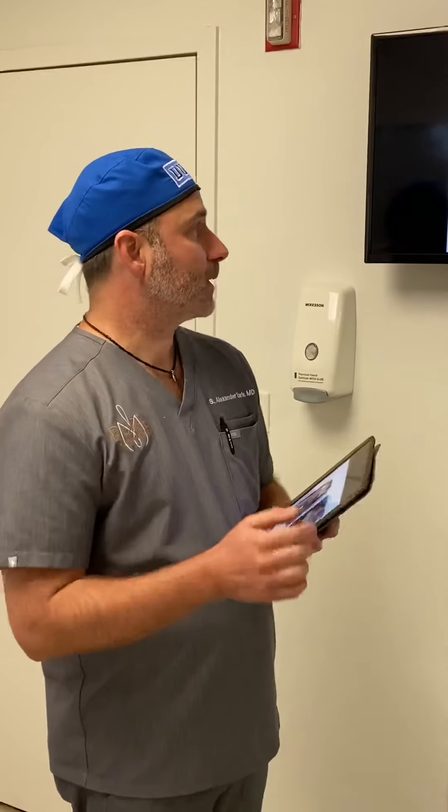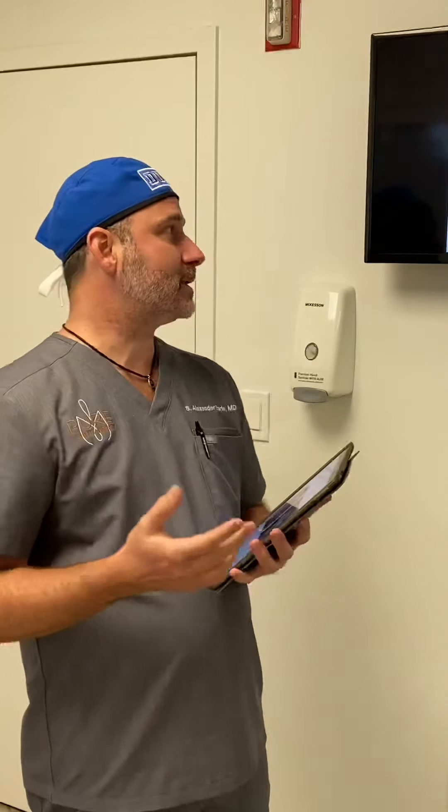So what is the Miami Makeover? The Miami Makeover is basically a breast procedure combined with liposuction — more specifically combined with high definition, or HD, type of lipo. I did a talk about HD lipo a few weeks ago. You can find that on our IGTV at Pure Plastic Surgery or on our YouTube channel, where we go into quite a bit of detail.